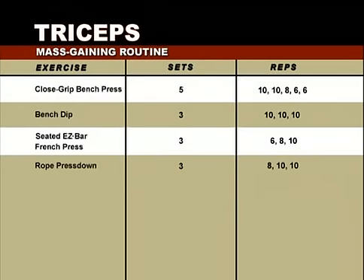Now that we've reviewed how to build massive biceps, let's look at balancing that out with massive triceps. We're going to start with the close grip bench press, pyramiding up the weight with each of five sets: 10 reps, 10 reps, then 8, then 6, then 6. Then the next exercise is the bench dip — three sets of 10 perfectly executed reps each. Then we'll demonstrate the seated easy bar French press — three sets, pyramiding down each set with 6 reps at first, then 8, then 10. Push yourself and start heavy when you pyramid down. The fourth exercise is the rope press down — three sets at 8 reps, then 10, then 10 reps again, or until failure.